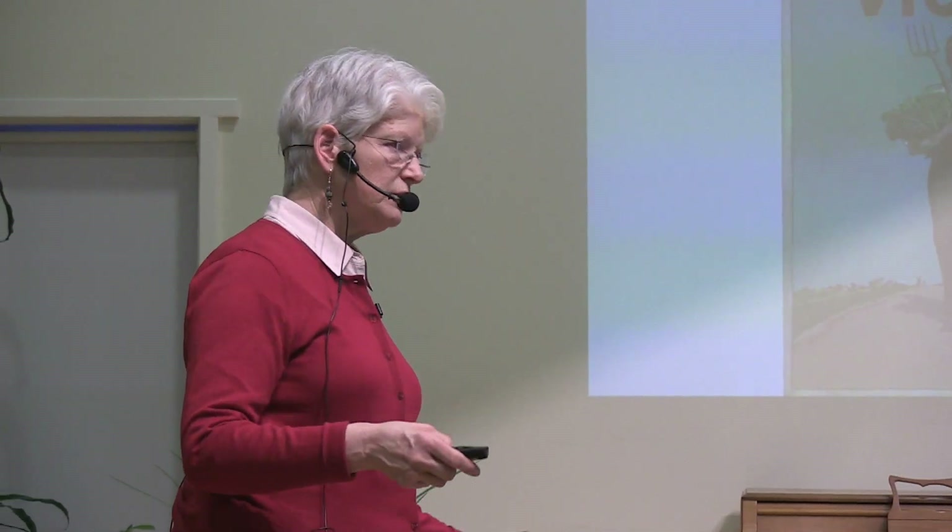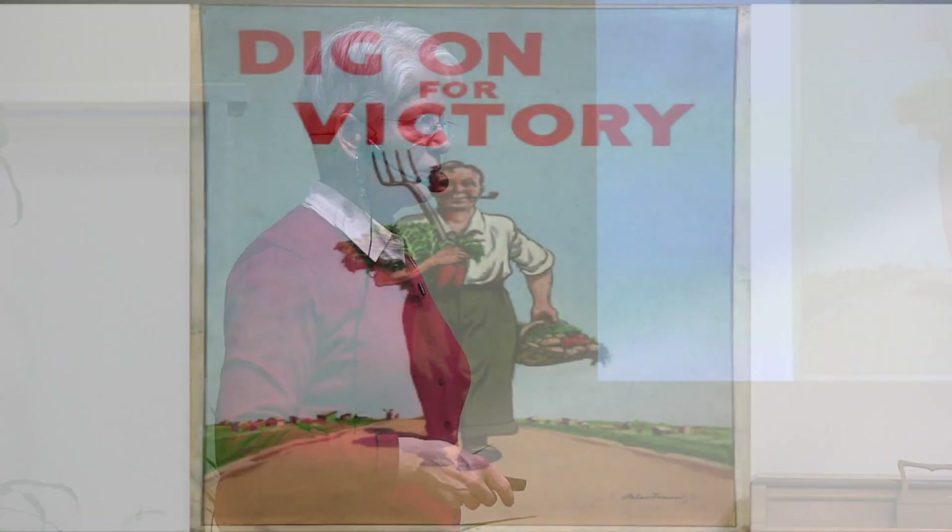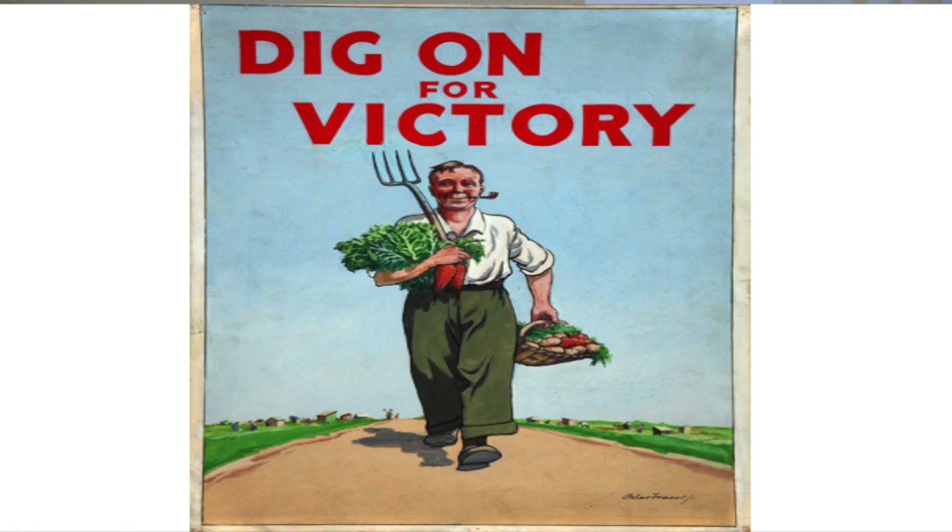My garden story started with very conventional practices. My dad taught me how to garden — he was an excellent vegetable gardener. Back in the 1950s and 60s, he used all the usual tools of that time: chemical fertilizer, pesticides, and those big bales of peat moss. He was an excellent digger — I can remember watching him turning the soil with his spade in the spring.